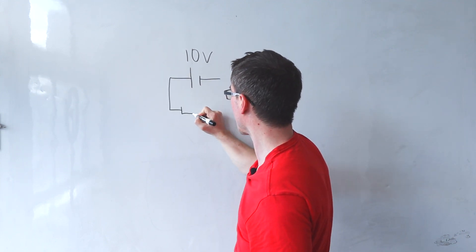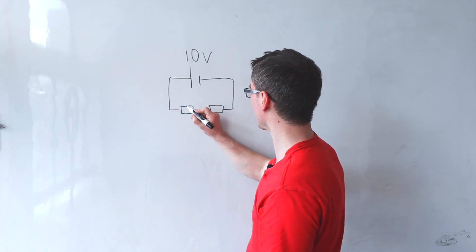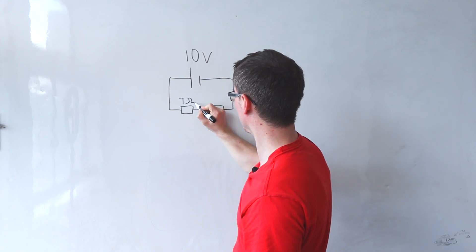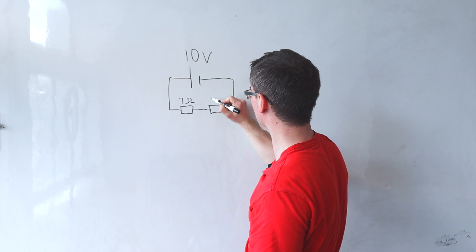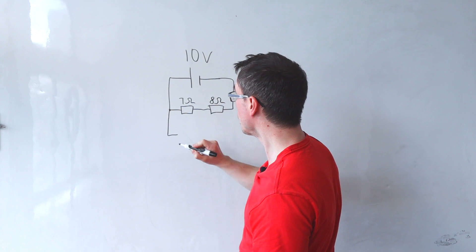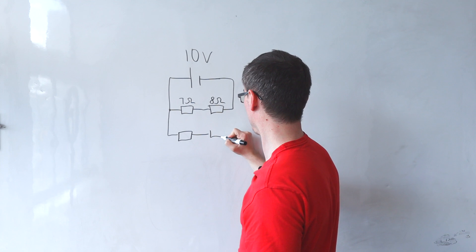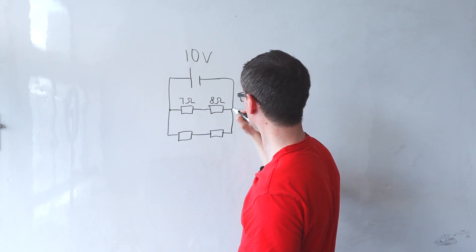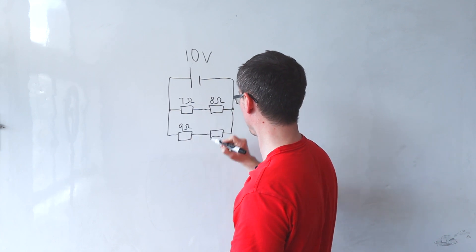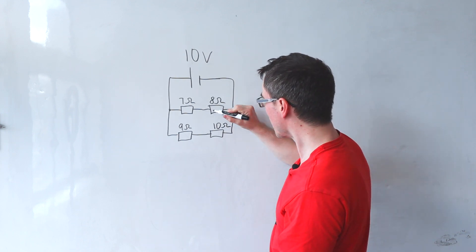I'm going to add a couple of resistors. Let's make some values up: this one here is going to be 7 ohms and this one here will be 8 ohms. Then I'm going to add another branch in parallel, with two resistors as well. This one here is 9 ohms and finally we have 10 ohms.